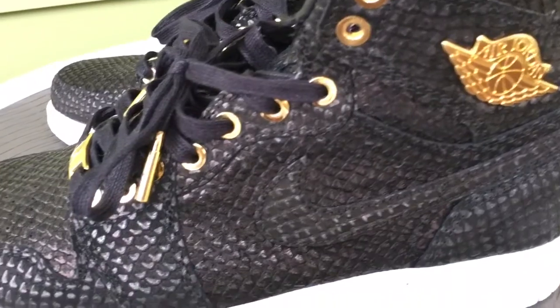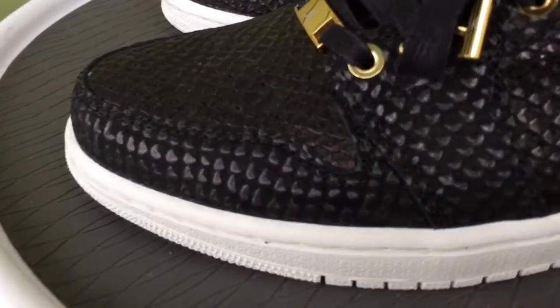I threw these on feet if you're curious to see what these look like on feet. I'll put the link to that video down in the description of the video.